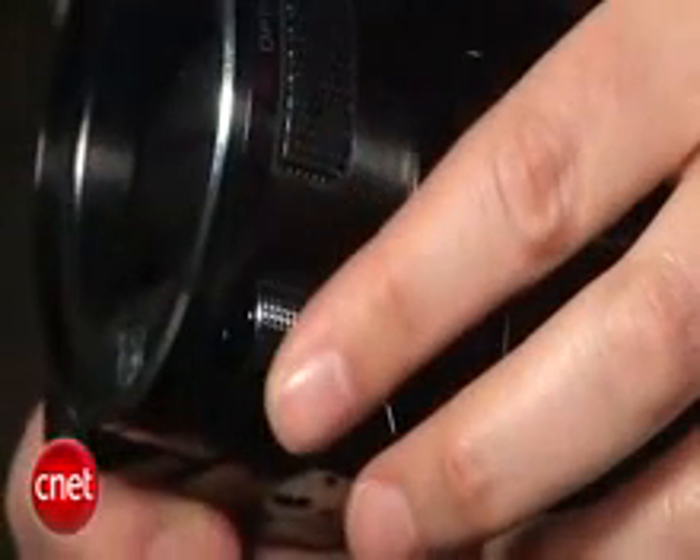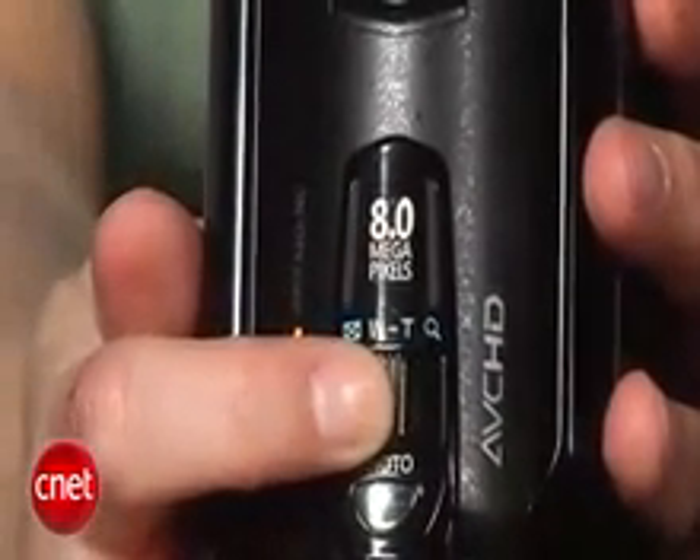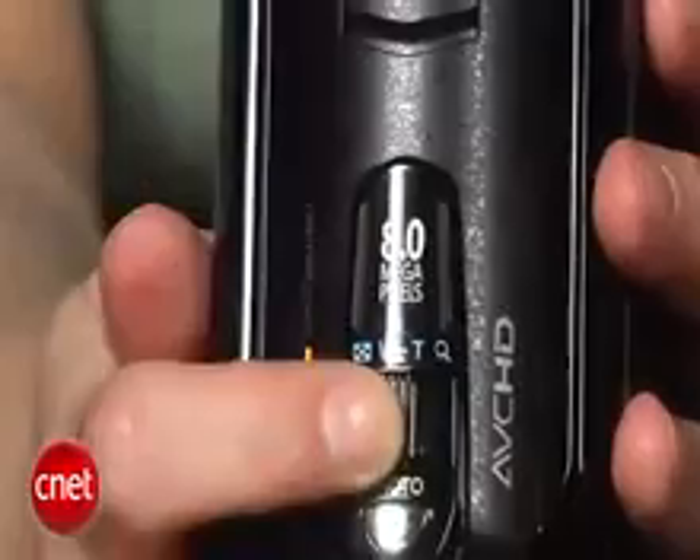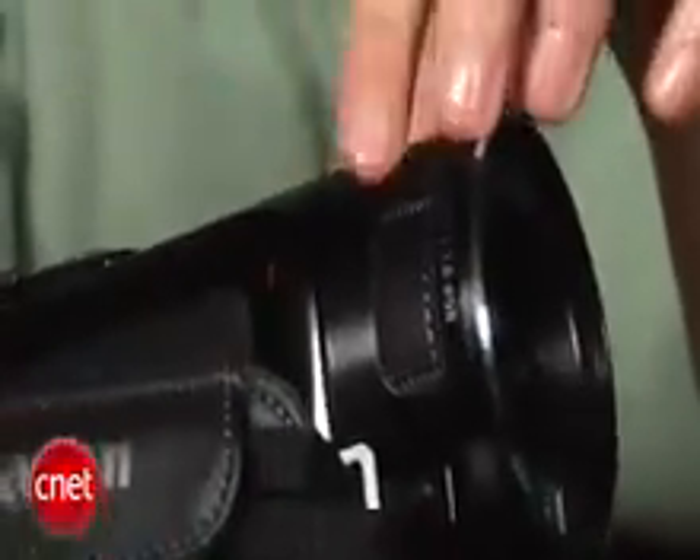In terms of the controls, the zoom switch is very nice. It's got a good damped feel, and you can set it to go at various speeds or variable speed. The microphone is stereo, and it's on either side of the lens barrel. That means it can get better separation than normally on camcorders where the mic is positioned elsewhere.